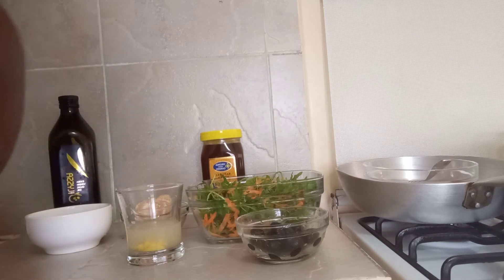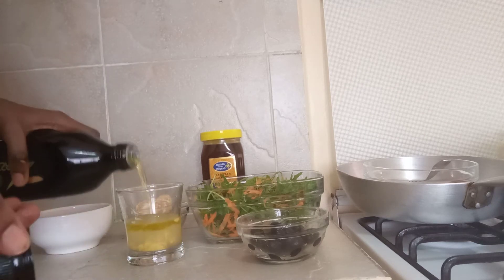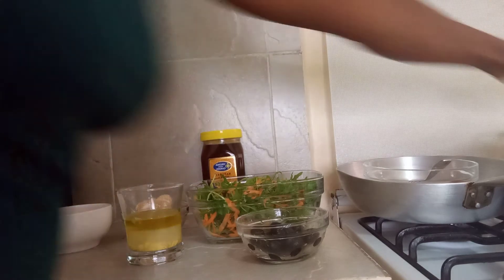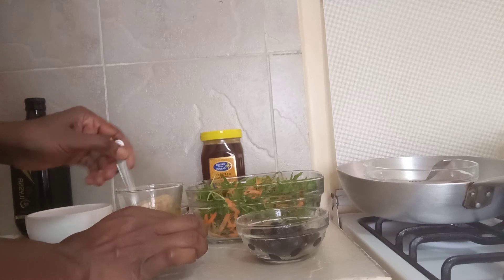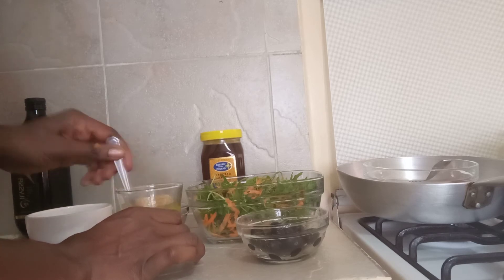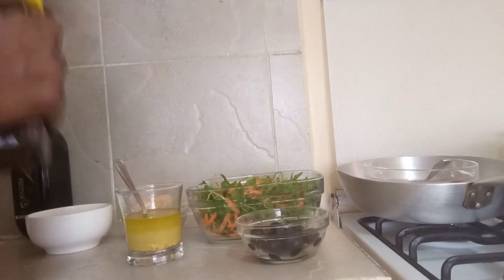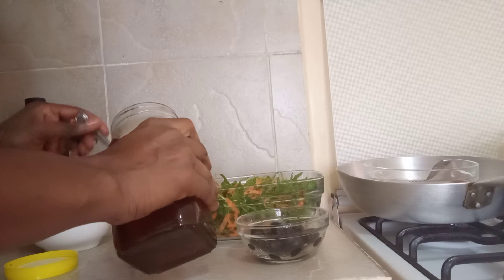Then I'll add some mustard, and go ahead and add our olive oil — this is for the dressing. When I'm dressing I'm normally generous with my salad, so I'll beat everything up. Then, just to sweeten it, I'll add some honey. I'll also put onion into our salad dressing just to make it a bit sweet.